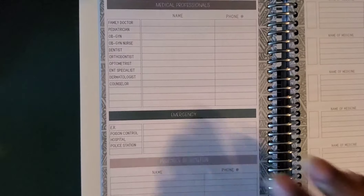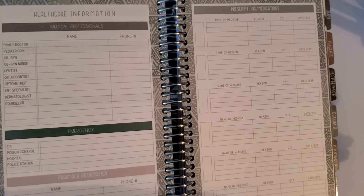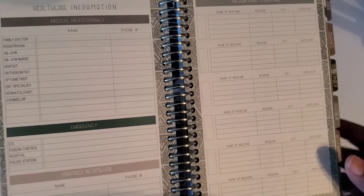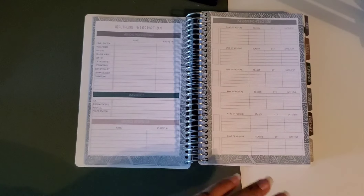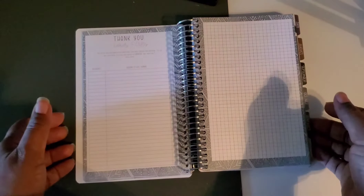Then you have more healthcare information — family doctor, OB-GYN, ER, and a lot of personal information if you choose to put it in, including your prescriptions. When you go to the doctor they always ask about medications and how often — we'd have to scramble to find that information separately. Having it all here is so helpful. It's small enough to just go in your purse for appointments, and then leave it at home after.